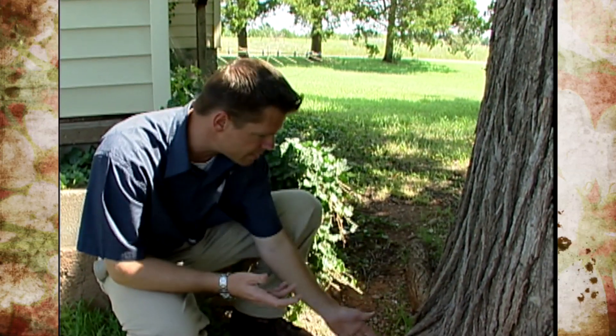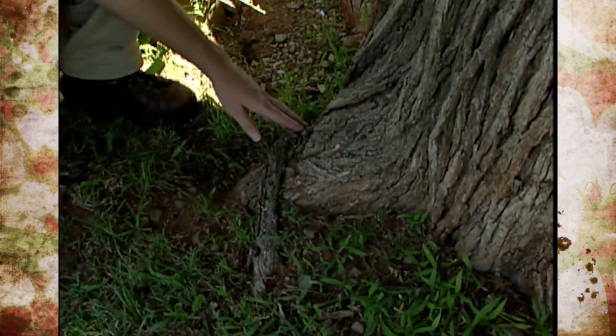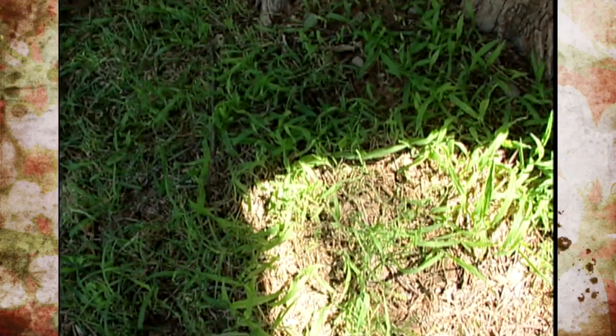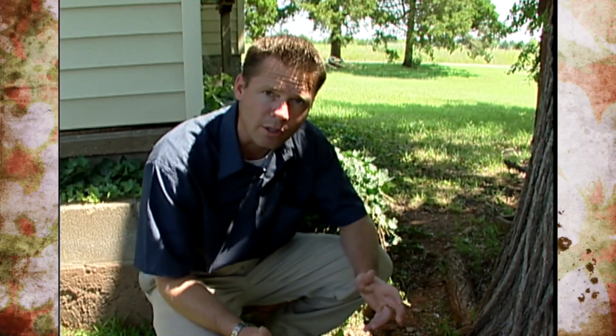We can easily see this root here above ground up on the trunk, but it's possible to have a girdling root below the soil where you can't see it. If you have a tree that you suspect may have a problem with a girdling root, some of the symptoms are trees with stunted growth, twig die-back, and in the fall the leaves will turn color earlier than other trees and drop earlier than other trees.